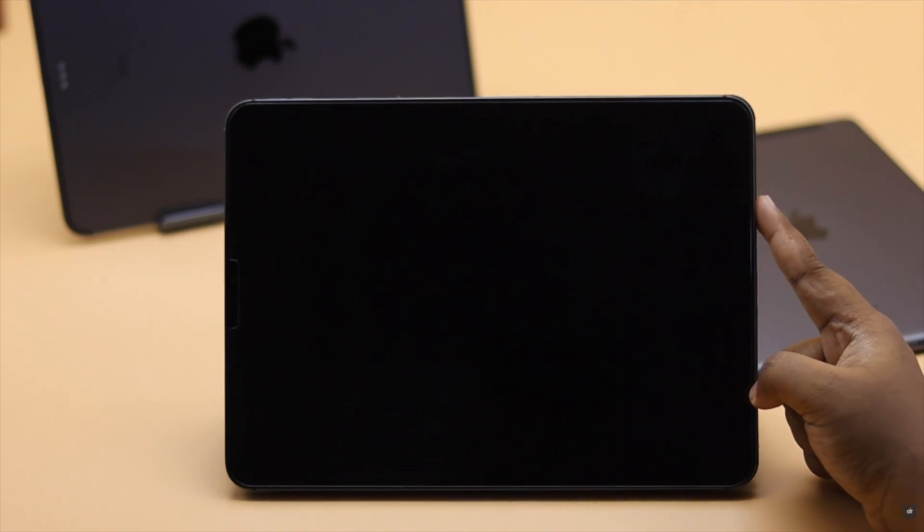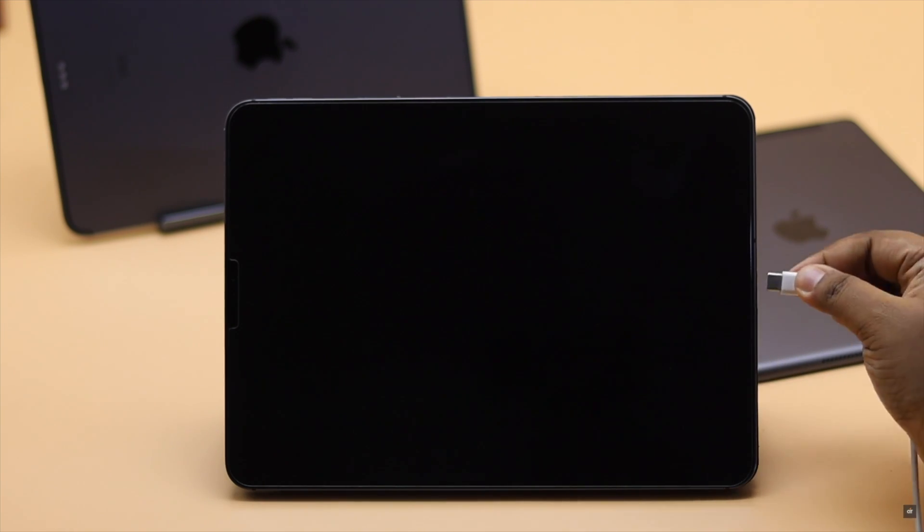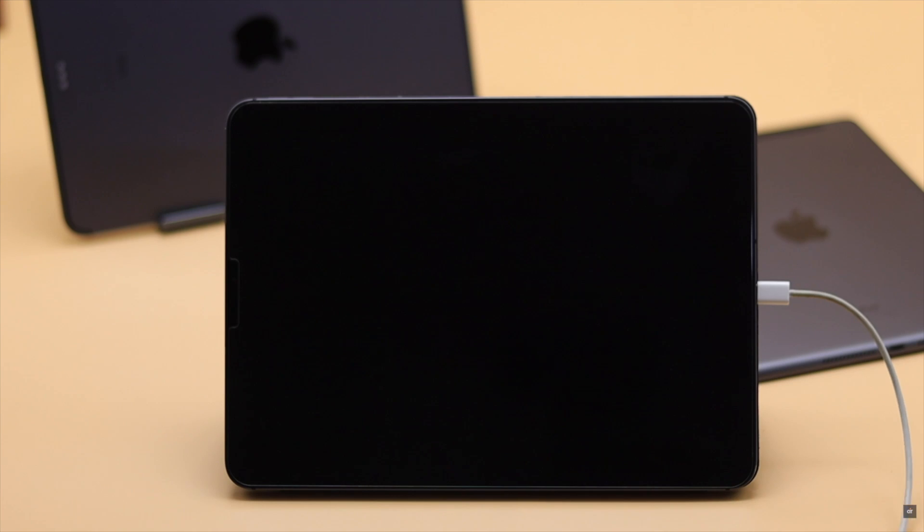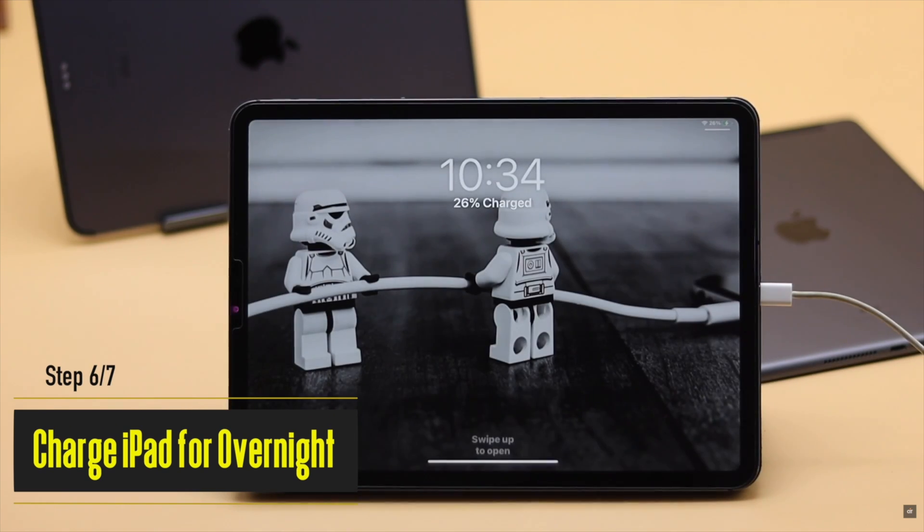If your iPad is completely drained and has been for a few days and you don't get the charging prompt immediately when you connect it to charge, don't worry — your battery could be down. Keep it on charge overnight and your iPad will be fixed.